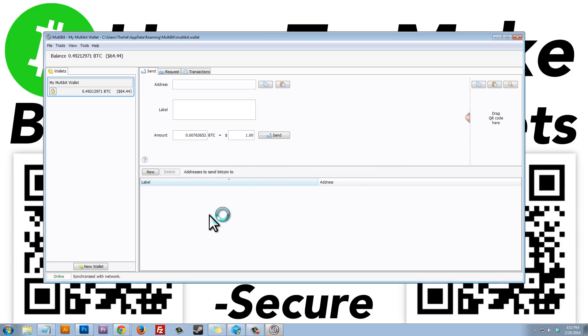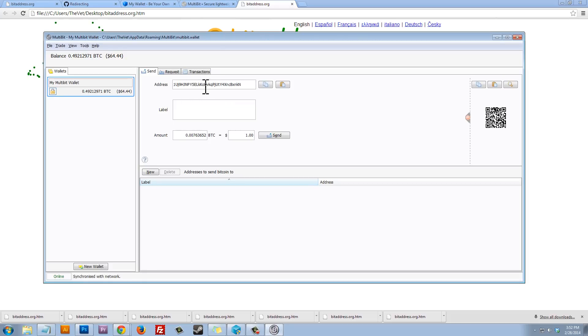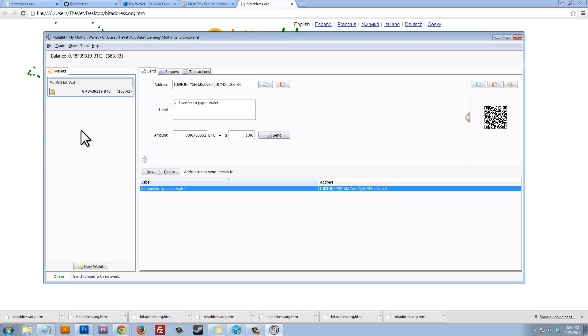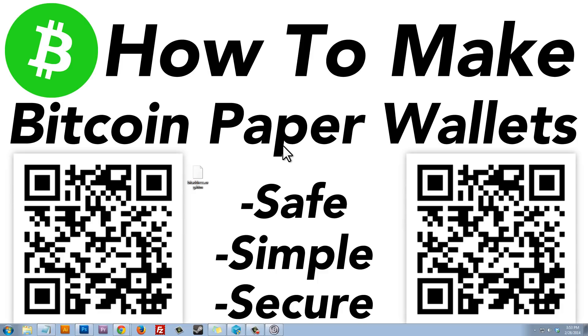Here is my Multibit wallet. I have $64 in it, and I'm going to send $1 to my paper wallet address. I paste the paper wallet address, give the transaction a label — '$1 transfer to paper wallet' — enter $1, and click Send. I type in my Multibit wallet password and confirm. It'll take a few minutes for the funds to arrive in the Bitcoin paper wallet, so I'll wait about 10 minutes.